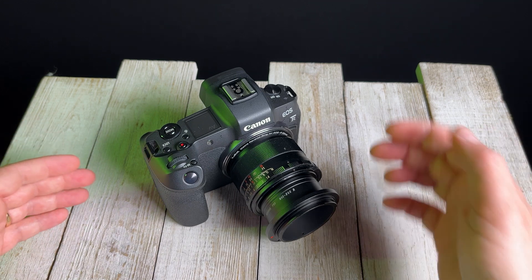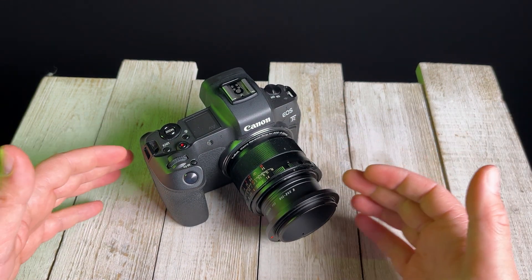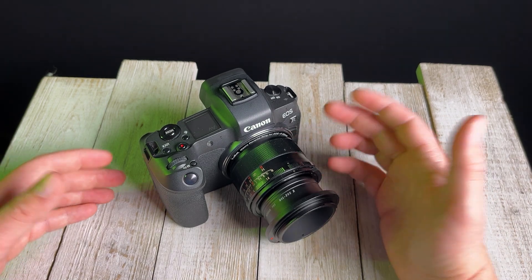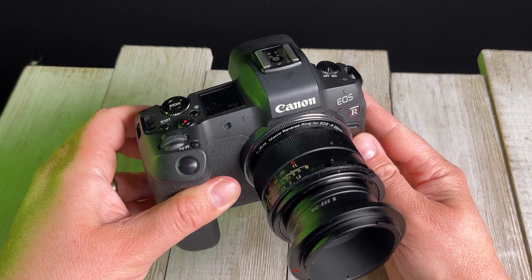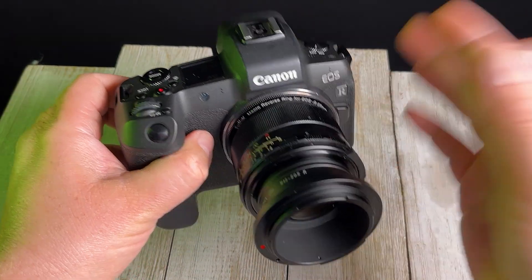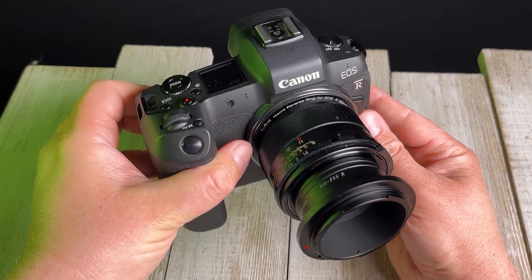Now, here are a couple of things to consider when you're using a macro reverse ring. The first one is you will not be able to focus to infinity. When you have the lens rear mounted, it will only macro focus — you'll only be able to focus close up. If you want to shoot a normal shot, you will have to flip the lens back to its normal setup and front mount it. In reverse mount, you really can only do macro focusing.